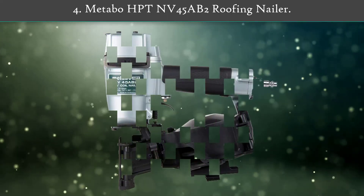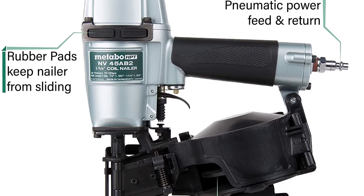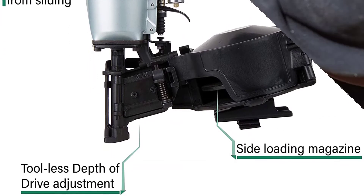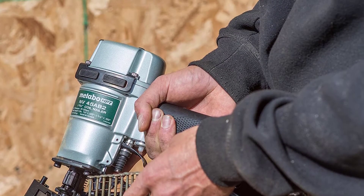Number 4: Matabo HPTN V45 AB2 Roofing Nailer. The gun contains a convenient side-loading magazine and a tool-less nail depth adjuster that reduces setup time and allows you to maintain a steady workflow.